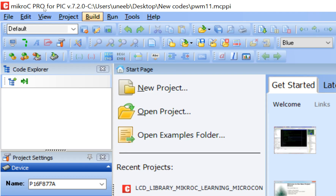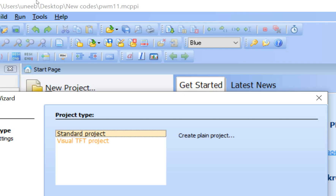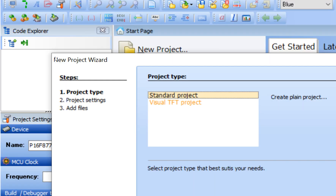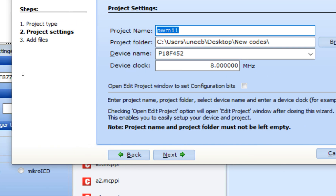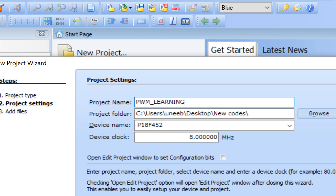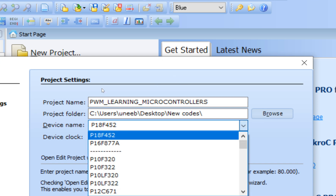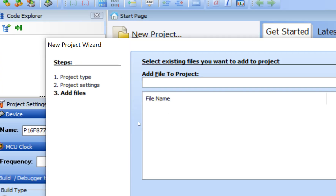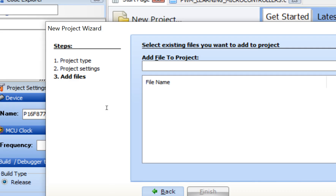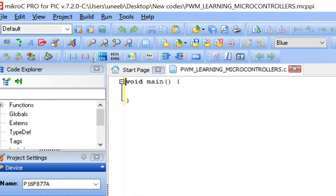Now let's go to MicroC for PIC. I'm using version 7.2.0, though 7.5.0 and higher versions are also available — the basic concept remains the same. Click File > New Project, then click Next, write the project name as 'PWM Learning Microcontrollers', select PIC16F877A as the microcontroller and 20 MHz as the crystal. Click Next and Finish.